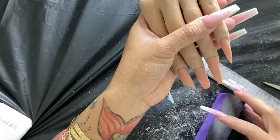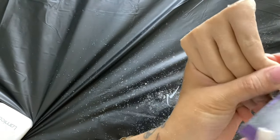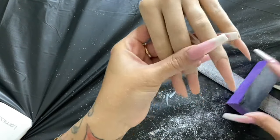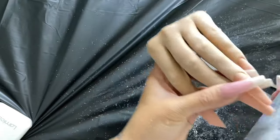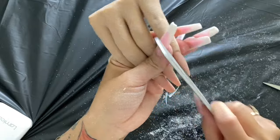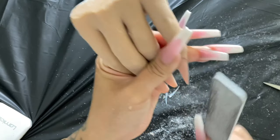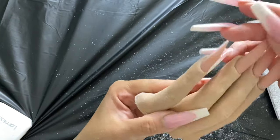Now we're going to buff to smooth everything out. Hold the file inward, long strokes — not short ones — and evenly divide both sides. And voilà, that is shaping! That is drilling. Use your eyes so you can see what's happening. Keep practicing.